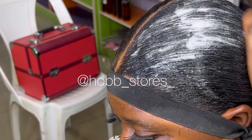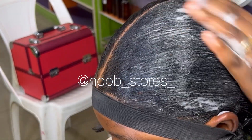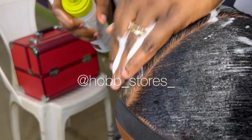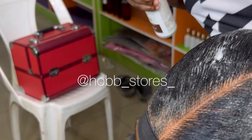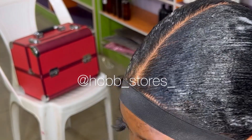Now we're going in with our Vital Styling Mousse. After which we'll tie with a wrap for a while and dry, but I didn't go through that process because, like I said earlier, my client had an appointment that she was rushing to catch up with.